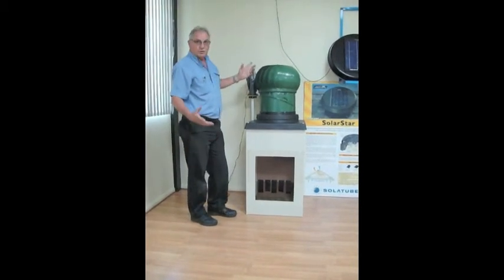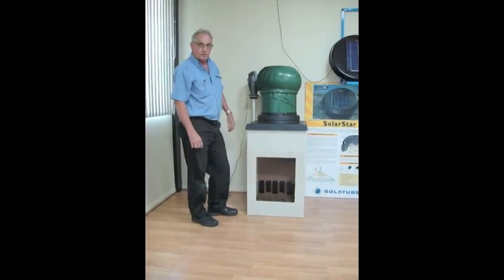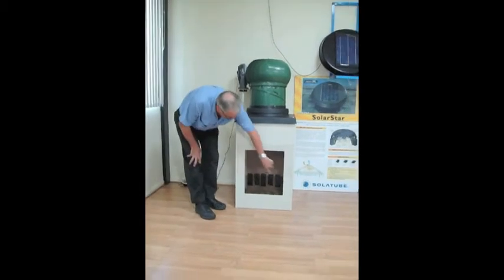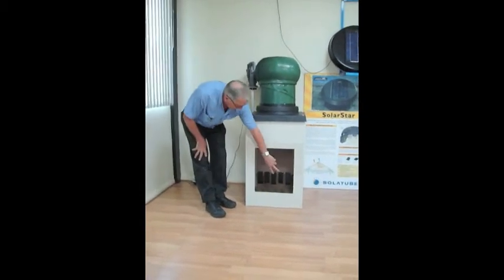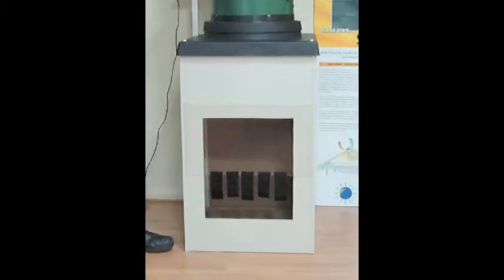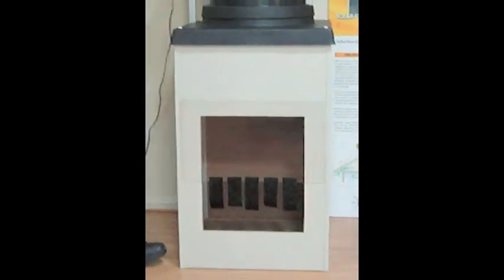We've got this thing running at around 10 to 12, maybe 15 kilometre wind speed that you'd normally have on a summer's day. As you can see, you have very little air movement through here on your streamers at the bottom. They're not very efficient in regards to the amount of air that they actually draw.